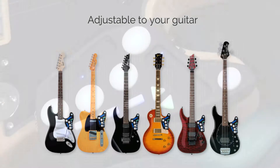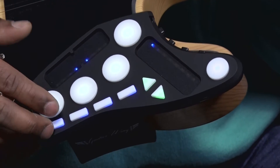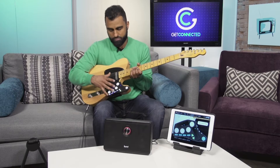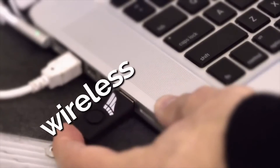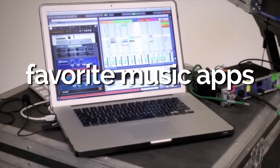This little gadget is completely wireless — you charge it through a micro USB slot and it gives about 8 hours of power. It works wirelessly through Bluetooth to a device like an iPad, or even your laptop if you're going to be doing some serious music production.